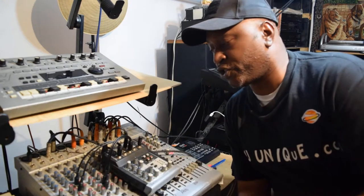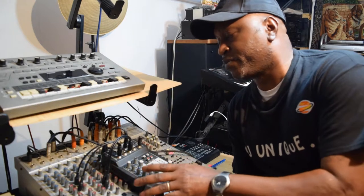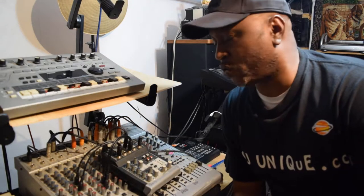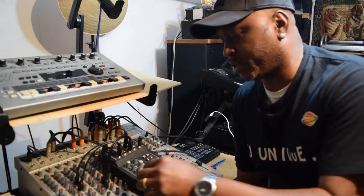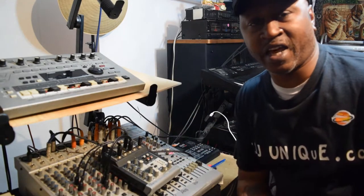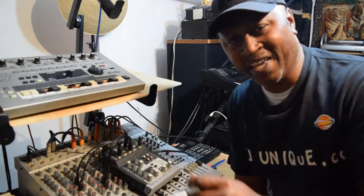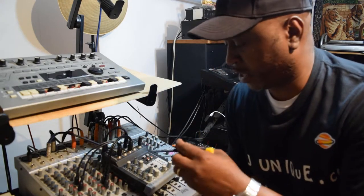I just wanted to show y'all the mixer that I'm working with — this Behringer Xenyx 502 mixer. It has five inputs with quarter inch line in, trim for extra gain, EQ high, EQ low, pan left and right, and a clip meter.